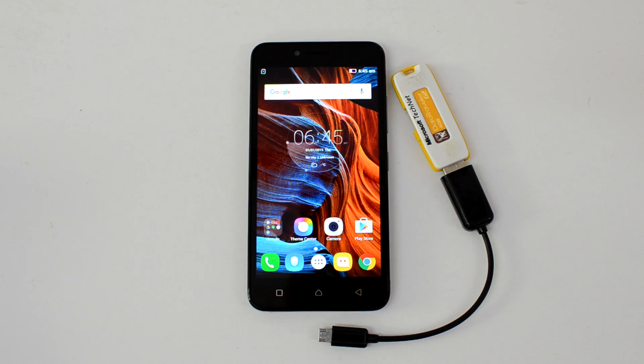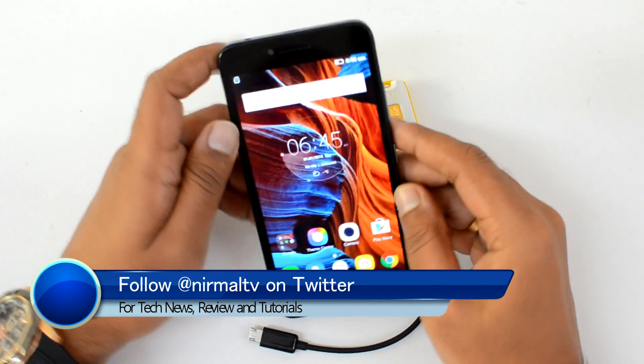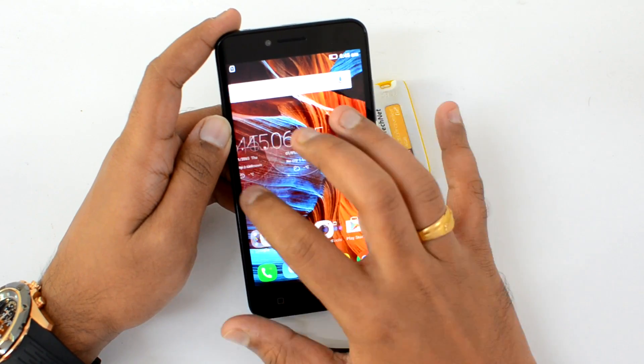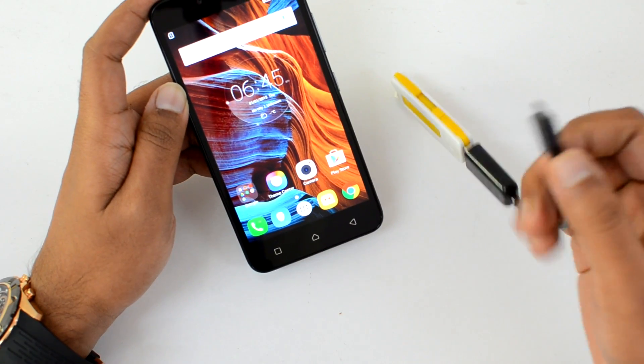Hello friends, this is Noman here for Technique. In this video we're going to test out the USB OTG functionality of the Lenovo Vibe K5. This is the budget offering from Lenovo and it comes with Android 5.1 Lollipop along with the Vibe UI and also an Android stock-like UI.